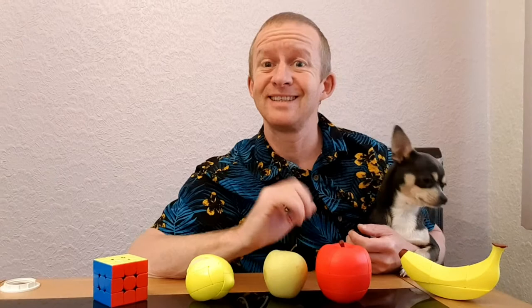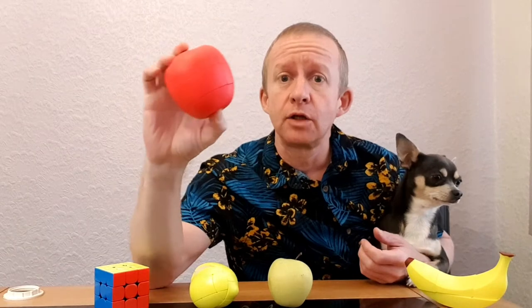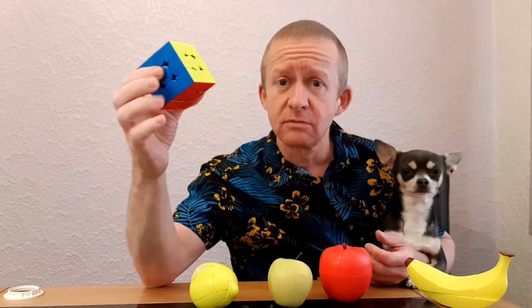Hi cubers, this is part of my fruit series cube tutorials. That's my dog — his head is about as big as this cube. This is the apple cube. It's basically a 3x3 mod, just like a 3x3, but as usual these things are designed to test your mind.